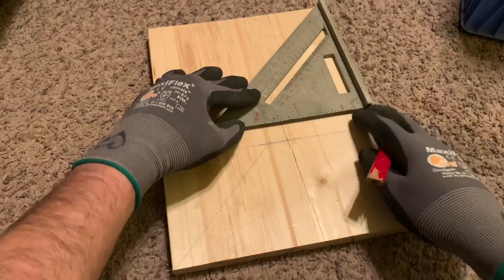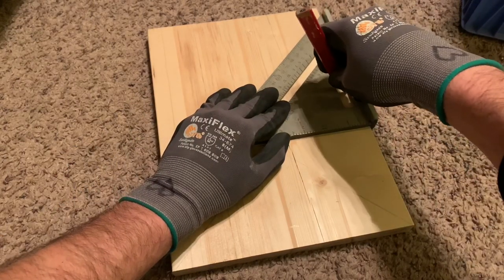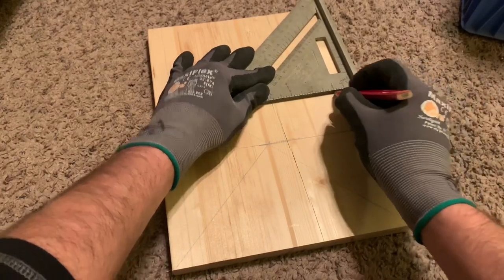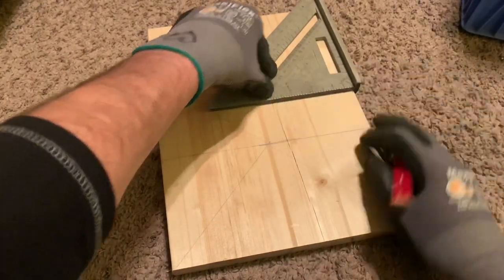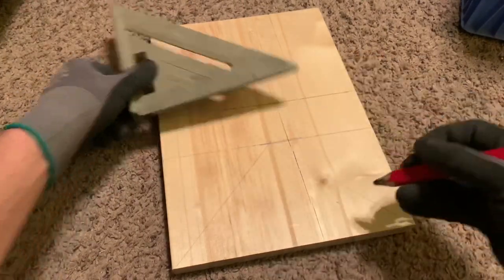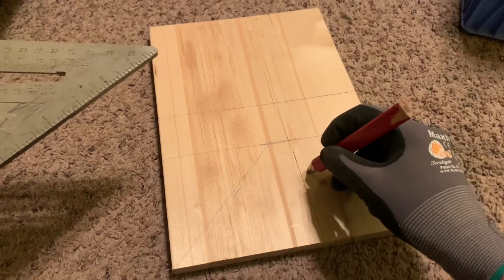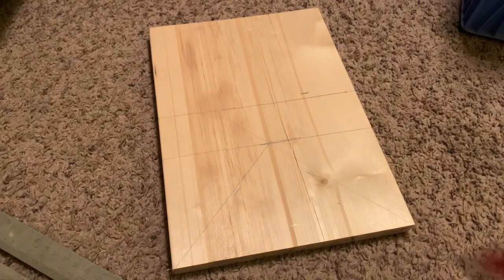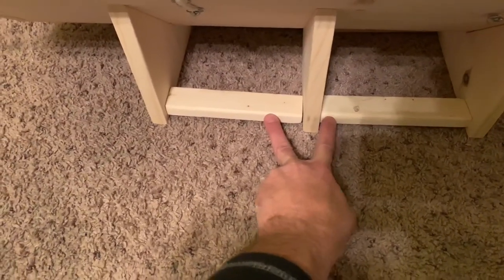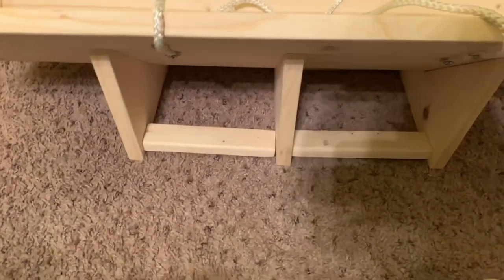You're going to measure two inches right there — obviously use your measuring tape. Use your miter and cut right there. After I got everything put together, I used one-by-twos to brace the area in between the feet and give it a little more stability.